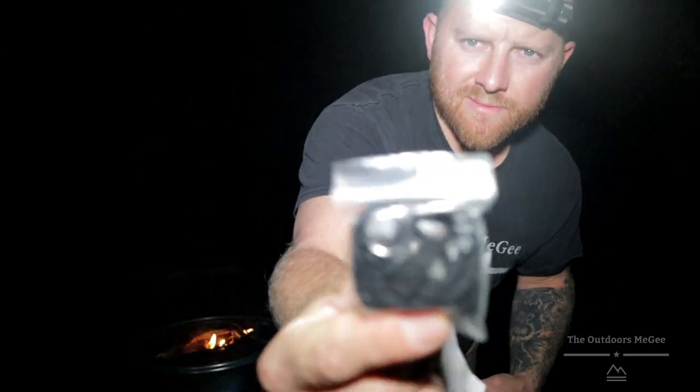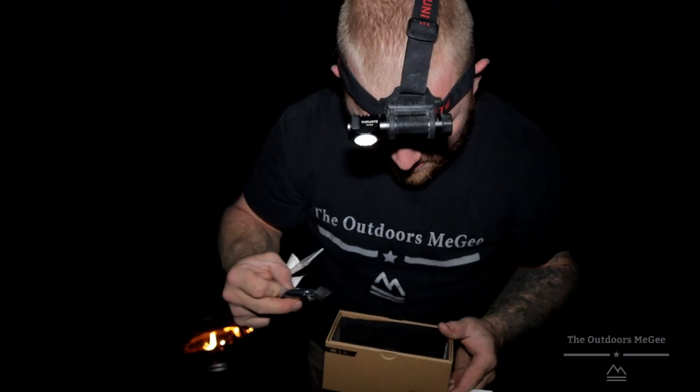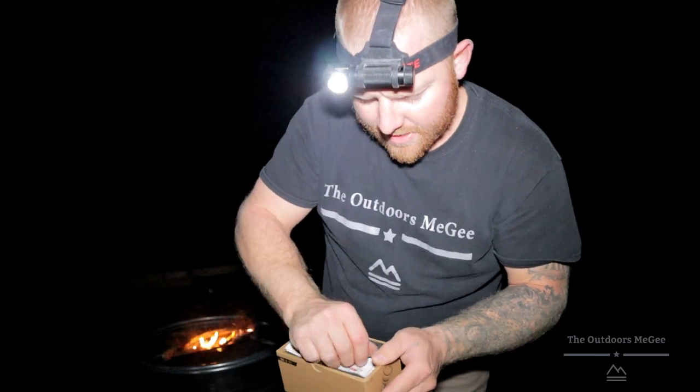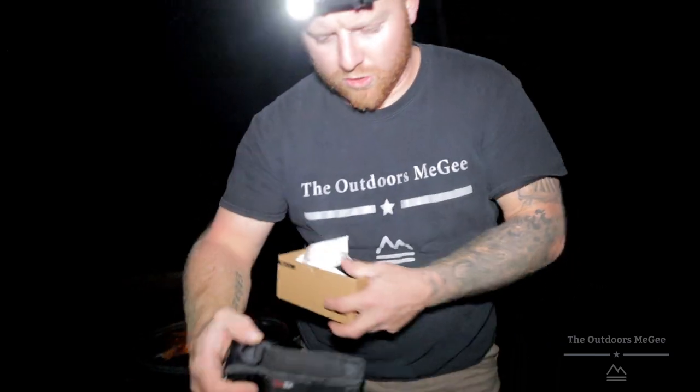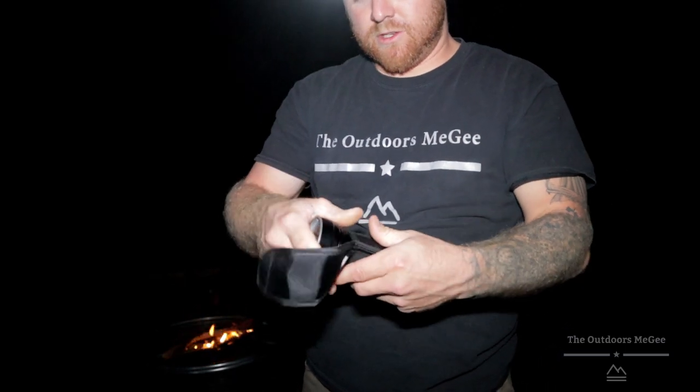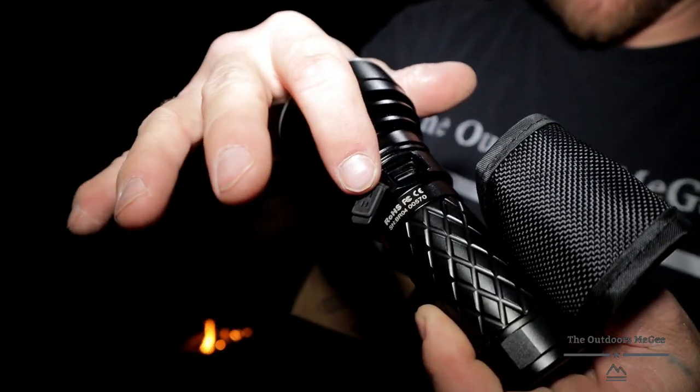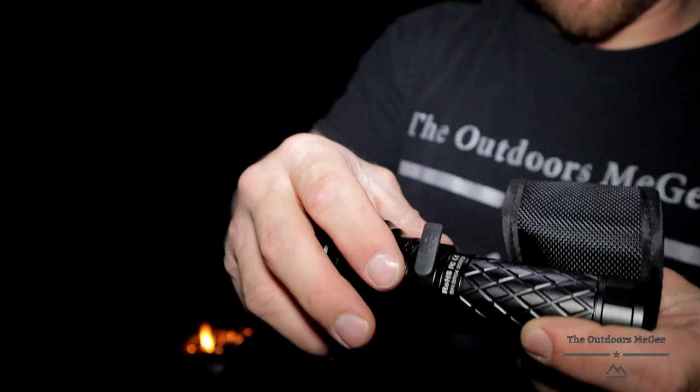It comes with a little lanyard as well. And it also comes with — I think I dropped them earlier — extra rubber pieces for the door and for the charging port. This little rubber piece right here. Comes with an extra one of those.